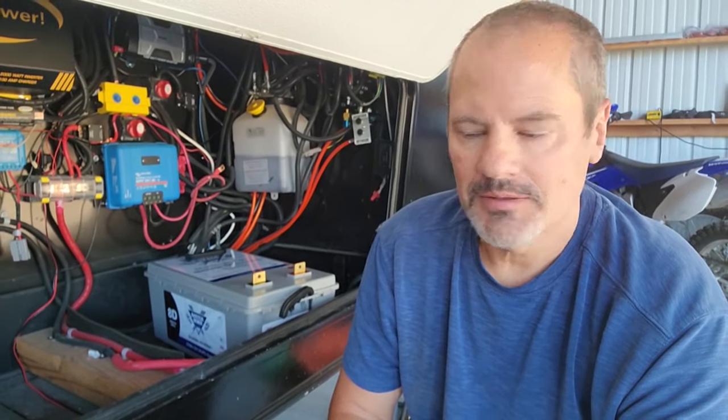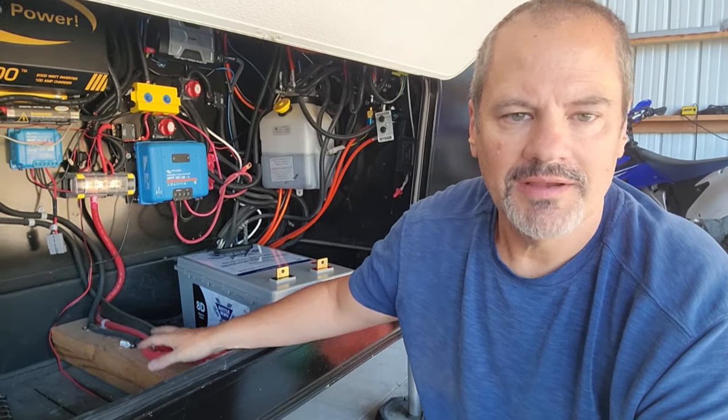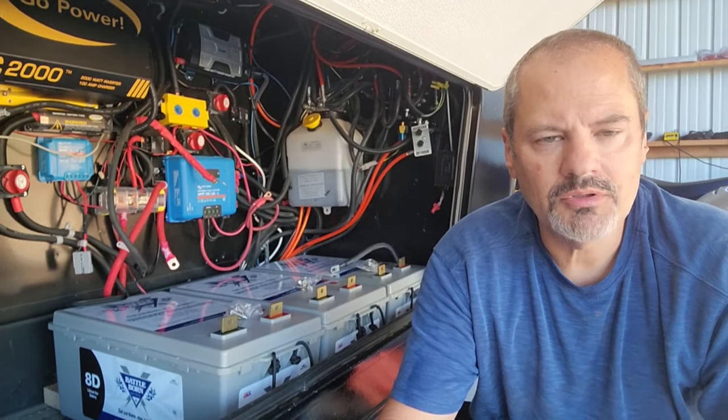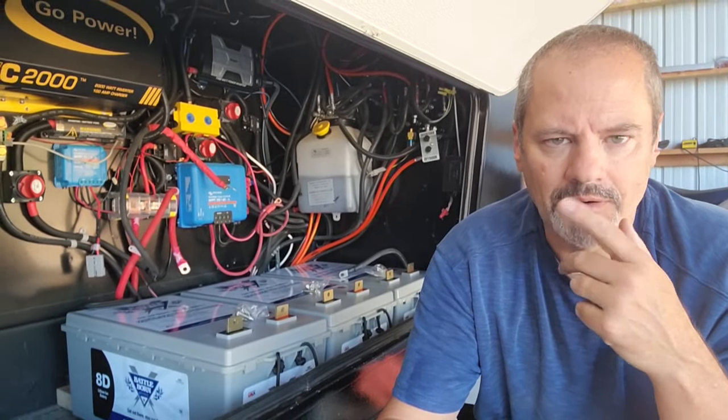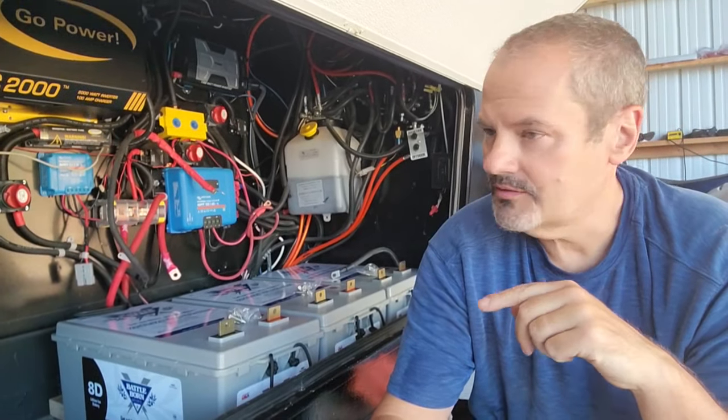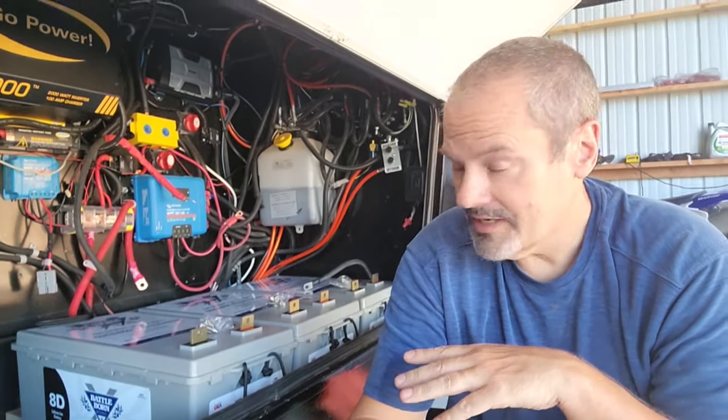The installation has started. I've taken out my existing six 100 amp hour BattleBorn batteries and brought in one of the new BB8D 270 amp hour units, just test fitting it to see how I want it to go. I've got some lumber attached to the floor to hold the batteries in place. All three batteries are now installed. I'm waiting on my 4-0 cable — originally I was using 2-0, but with these batteries I think it's going to be safe and beneficial to go up to 4-0, since I've got a lot of power running through that IC2000.